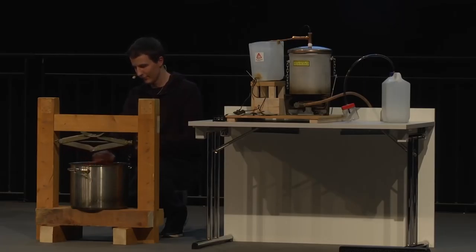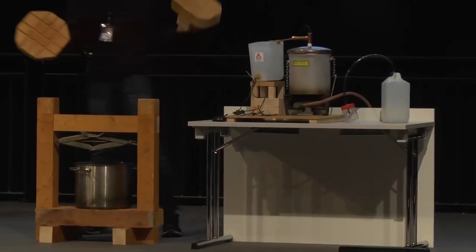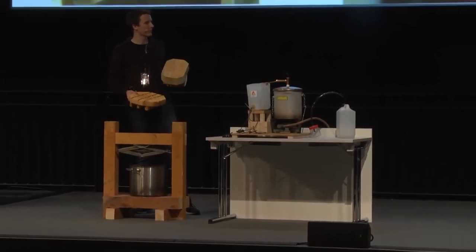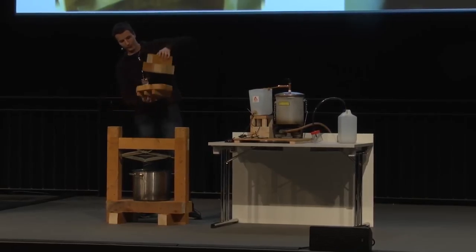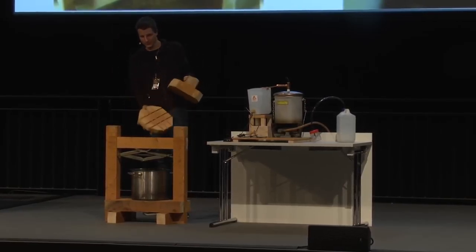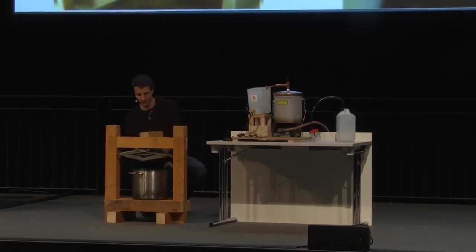Let's start with the juice press. Basically what we have is a wooden frame with a car jack attached to it. With that we press this kind of wooden block down. On the right-hand side there is a wood part which has a special shape so the juice can run off. This is on the lower side and there is the fruit between it. With the car jack you get lots of pressure.